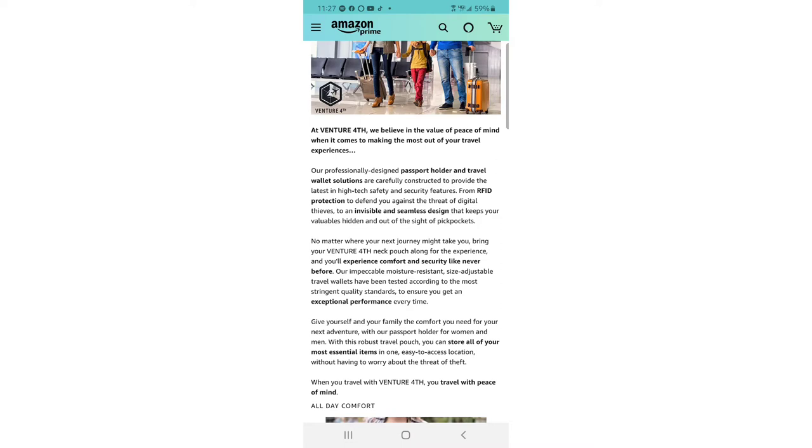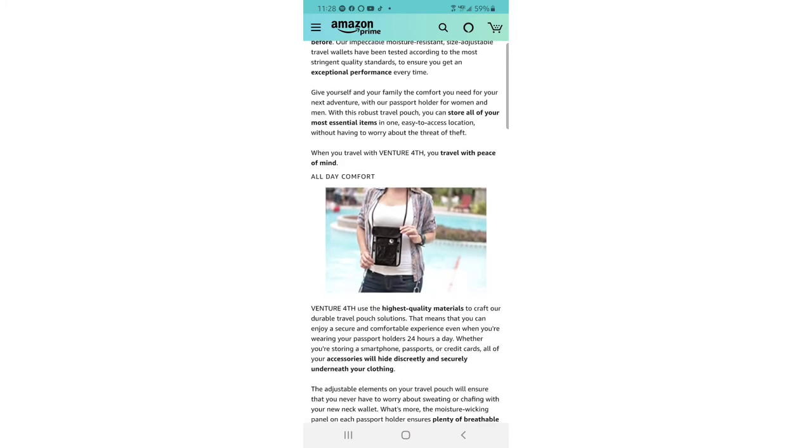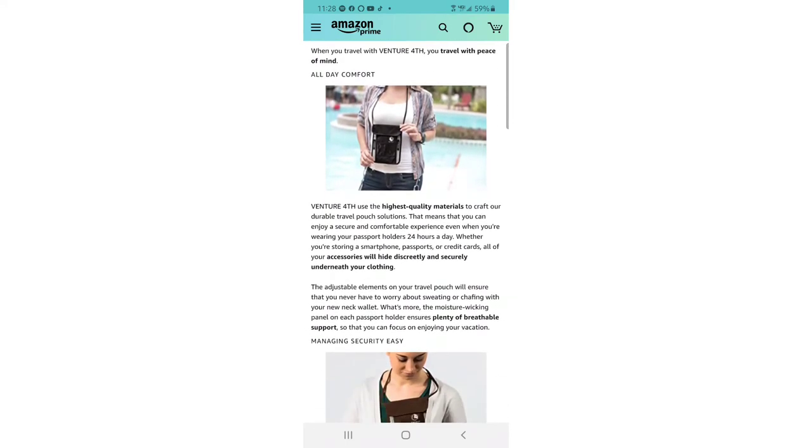Their impeccable moisture-resistant, size-adjustable travel wallets have been tested to the most stringent quality standards to ensure reliable performance every time. With this robust travel pouch you can store all of your most essential items in one easy-to-access location without worrying about theft. Venture Forth uses the highest quality materials so you can enjoy a secure, comfortable experience even wearing your passport holder 24 hours a day — whether storing a smartphone, passports, or credit cards.